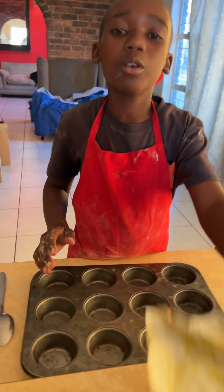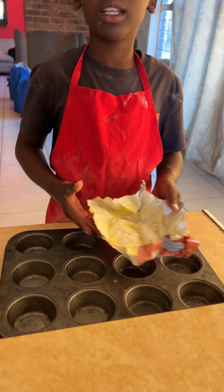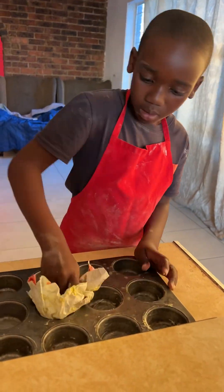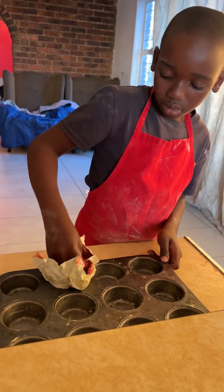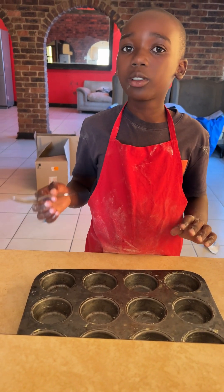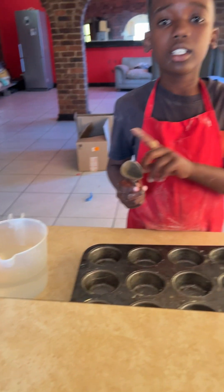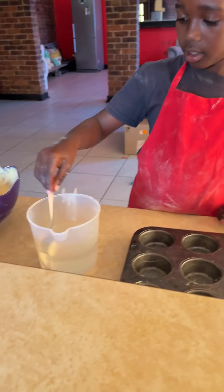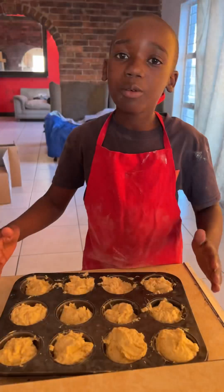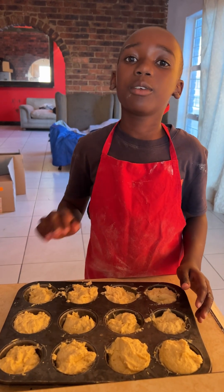Now I'm putting oil or margarine so that my dough doesn't get stuck on the pan. Now I've finished greasing the pan. I'm going to use two tablespoons of dough and dip them in water so that the dough doesn't stick to the spoon. Now I'm going to put my pan inside the oven at 180 degrees Celsius for 15 minutes.